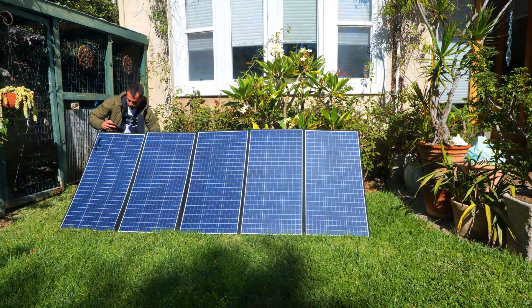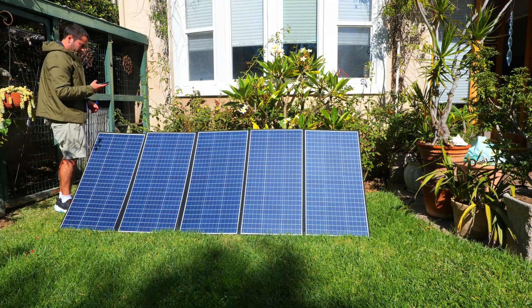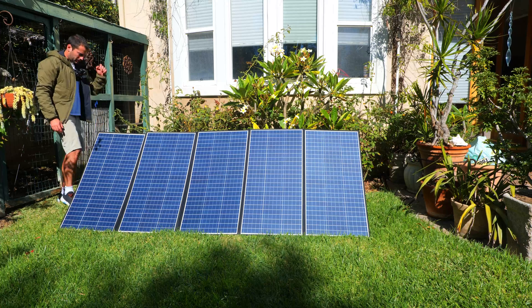351 watts is 88% of the 400 that All Powers claimed, which brings the true cost per watt to around $1.42 per watt.